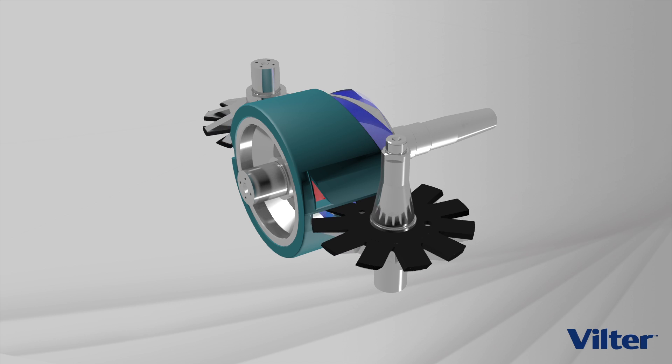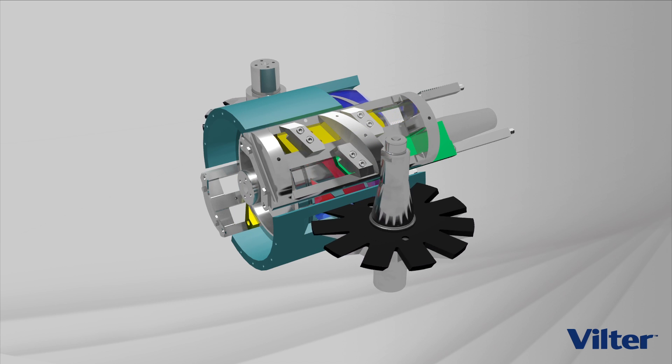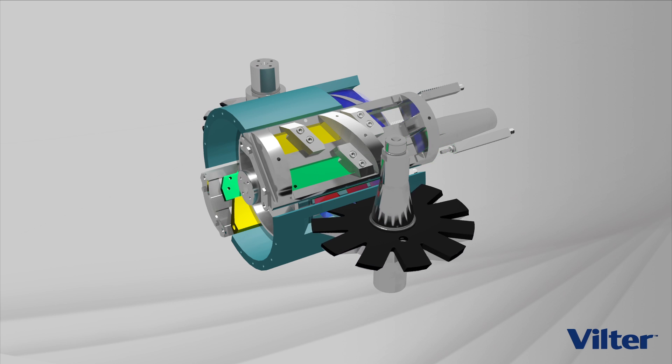Rather than fixed suction and discharge ports, the Velter single screw has parallel slide valves, which allows infinitely variable capacity and infinitely variable volume ratio at all operating loads and conditions.